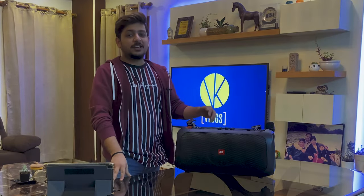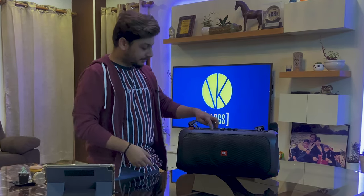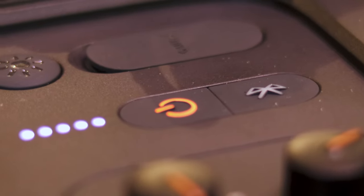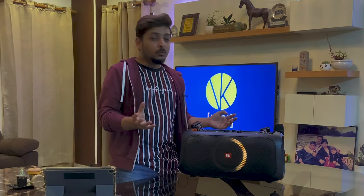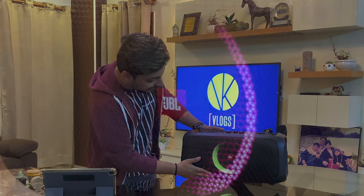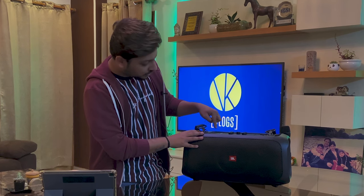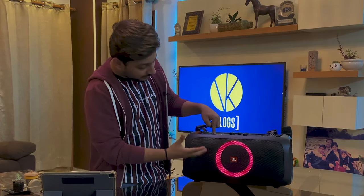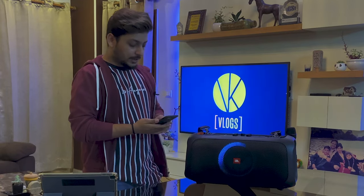Let's switch it on and try the JBL PartyBox On The Go for its sound — majorly why I bought this — and we'll also test the mic. When you switch it on there's a yellow and orange light which matches the accent of the other components on the speaker, and you hear the patent JBL startup sound. Straight away you can see the light show on the front grill. Pressing the light button on top lets you cycle through different light show modes or switch it off. It's now connected to my phone and I'm going to play a copyright-free song.